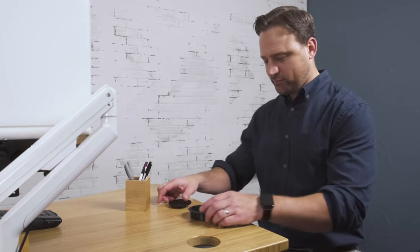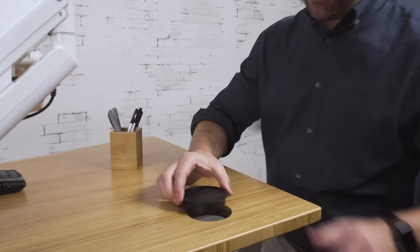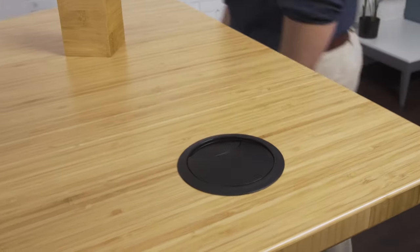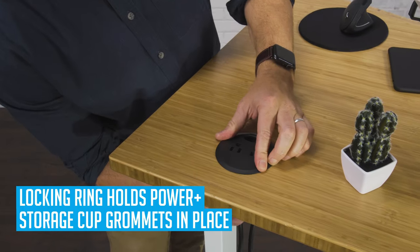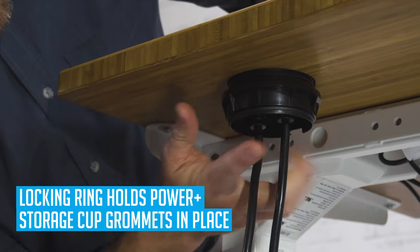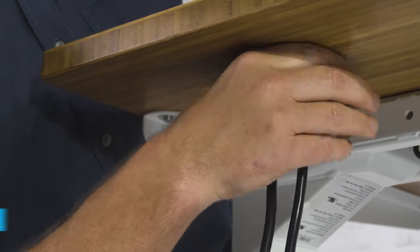They can also be used on non-Uplift desk tables and desks. Installing the grommets is simple — just insert the covers into the grommet opening. Power and storage grommets include a locking ring to hold them in place. Insert the grommet into the hole, then thread the locking ring onto the grommet from below until it's secure.